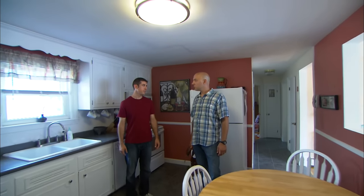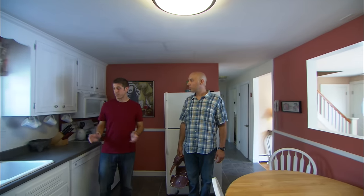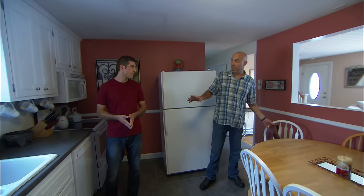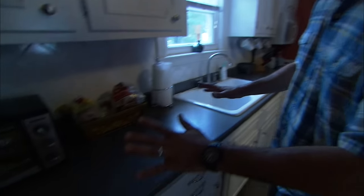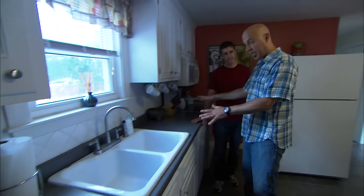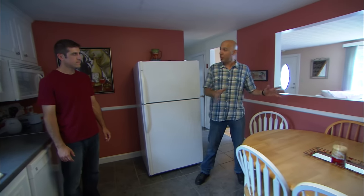We only have this one overhead light here in the kitchen and it just doesn't give us enough light when we're eating, and it absolutely does not give us light over here on the countertops when we're cooking. There are two types of light in a kitchen: task lighting, which you get right here where you're prepping, cleaning, and cooking, and general lighting, which is good for when you're at the table or just out here in general.